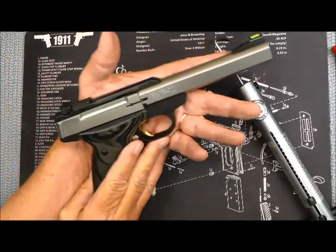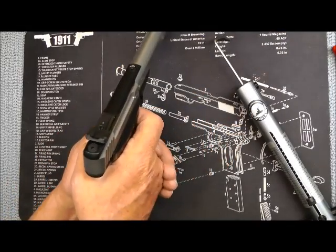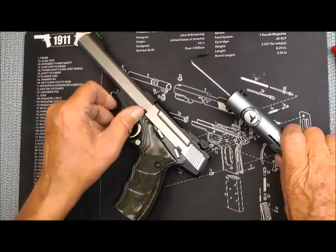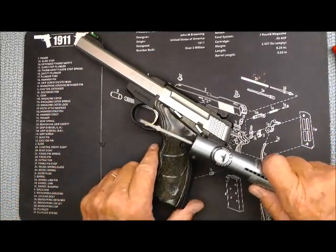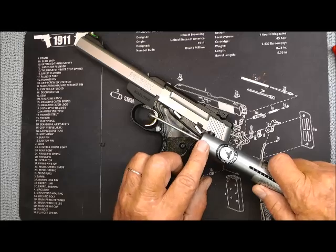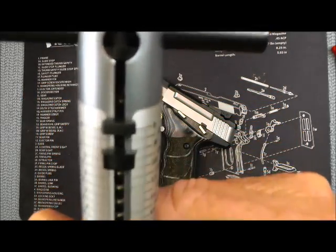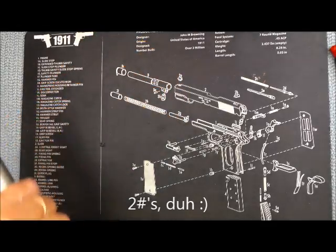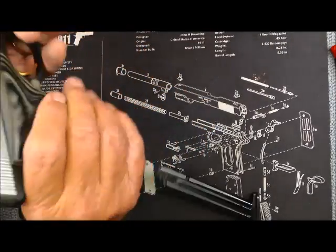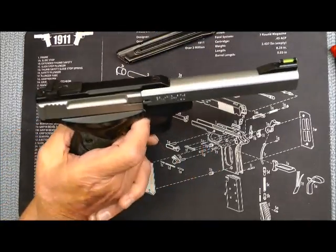I'm back. Got it put back together again — simple process. Check the functionality of it. Now there is no magazine. Perfect. Now let's check the trigger. Before I did the Haggis Flip, that thing had four and a half pounds of trigger, which is entirely too much for me. And let's see what we got now — two pounds. Two pounds of trigger. So I went from four and a half to two and a half. Make sure everything still functions. Perfect. I love it. And the gun is none the worse for the wear and tear.